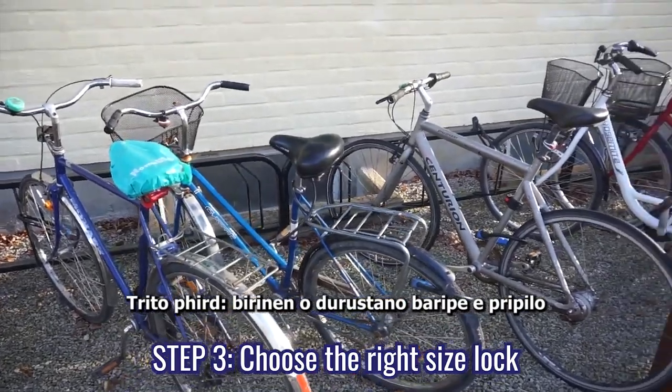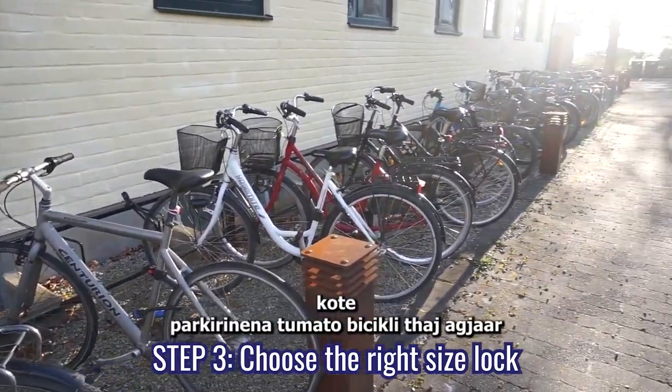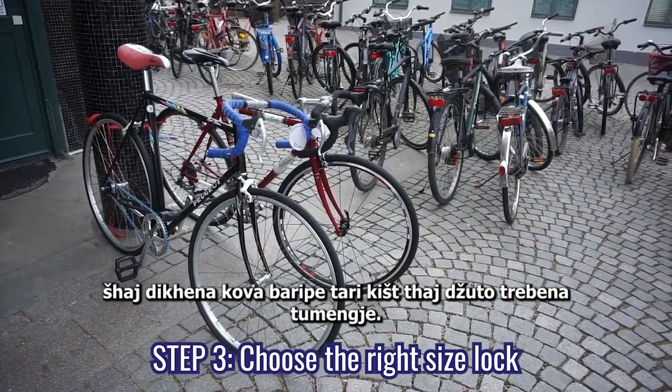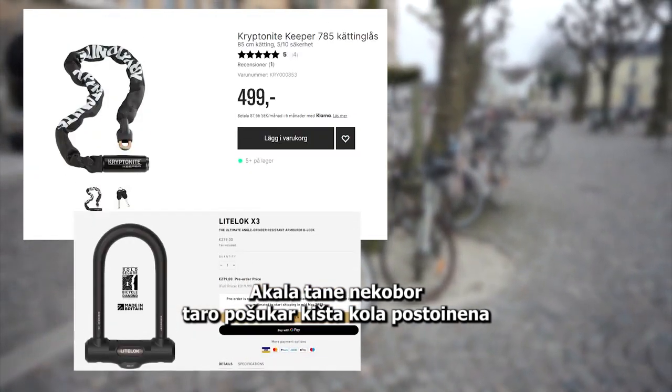Step three: choose the right size lock. Depending on your budget and lifestyle — where you park your bike, etc. — you will determine which size and type of lock you need. These are some of the better locks that exist.